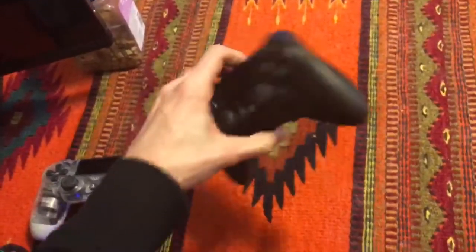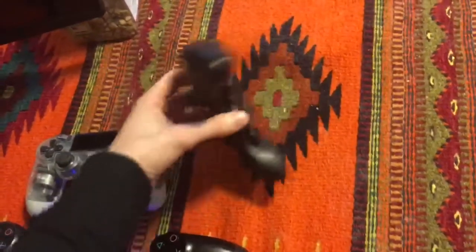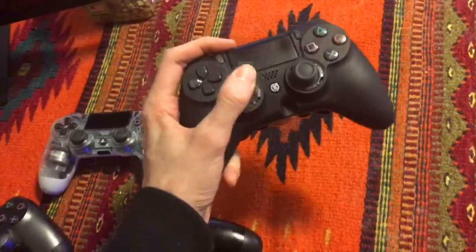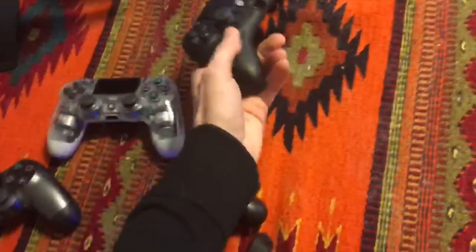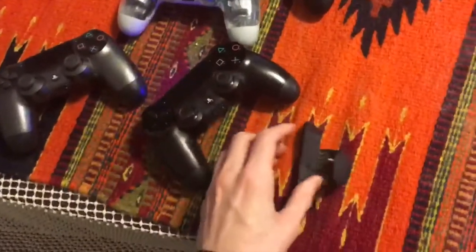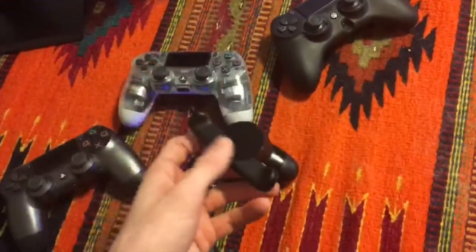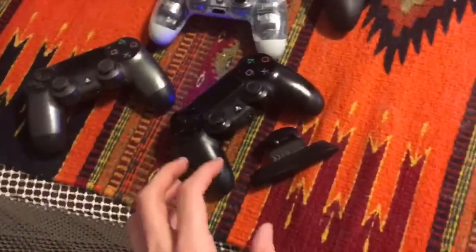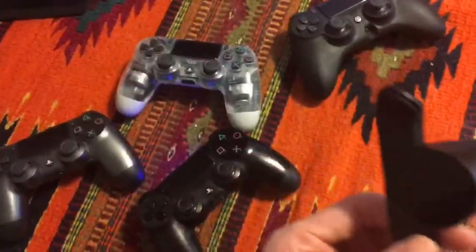I spent about $160 on the Scuff and it lasted me about a year and a half, which isn't bad. If you really beat your controllers up, you're competitive, you sprint a lot and hit your L3 button, eventually every controller is going to wear out. So if money's even a factor, I would highly suggest getting the back button as opposed to a Scuff controller. I like Scuff controllers, but I don't necessarily like their customer service — that may just be my own personal experience.